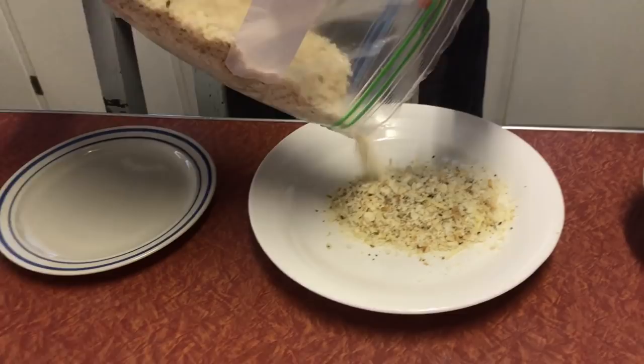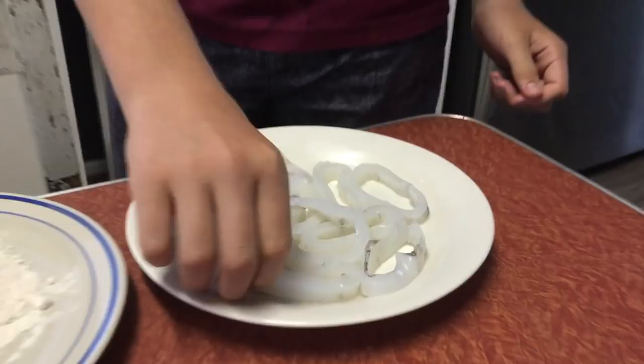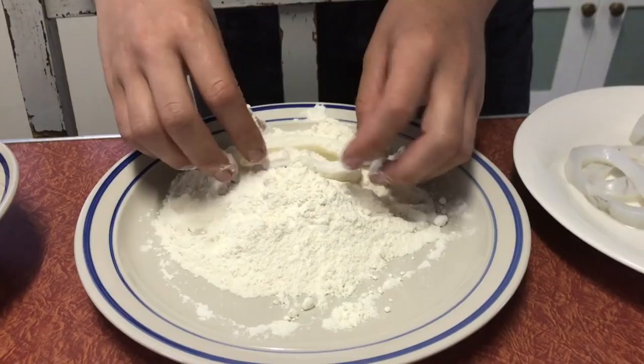So you're gonna want to put it in your flour first, pour that all over it like that, then into your egg so it's coated like that, then straight into your crumbs — put that all in there like that.